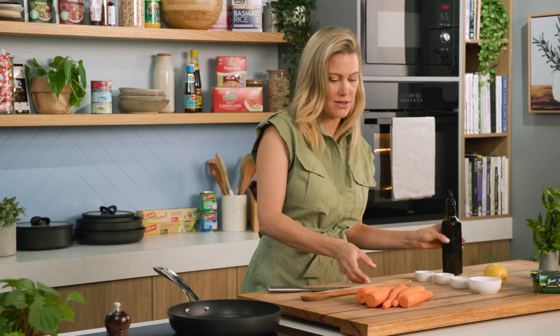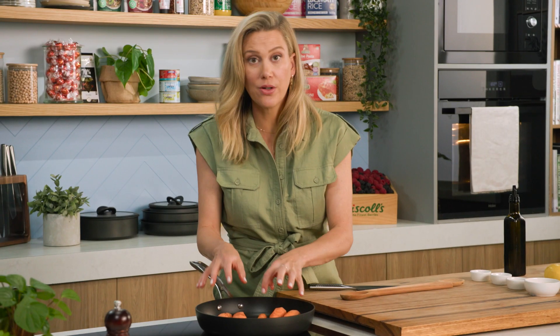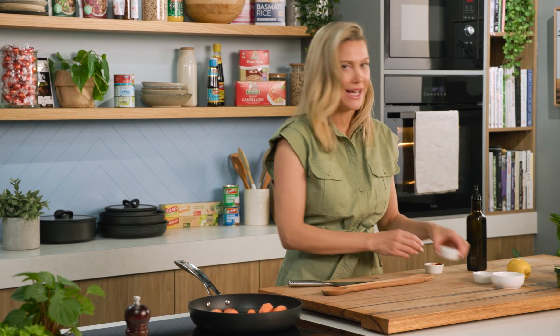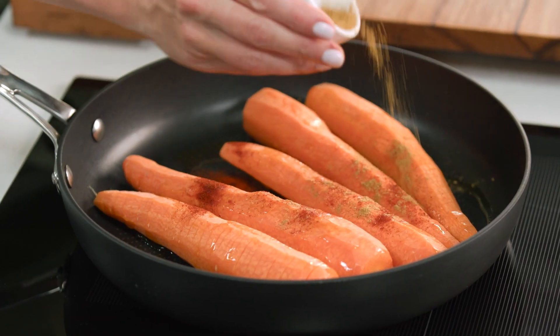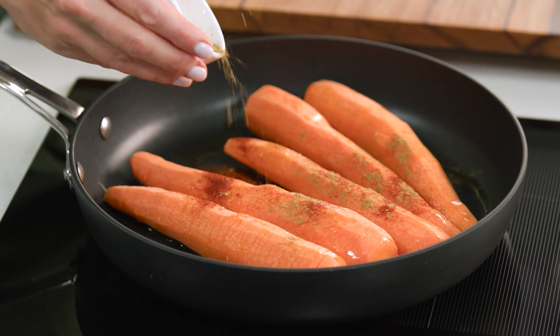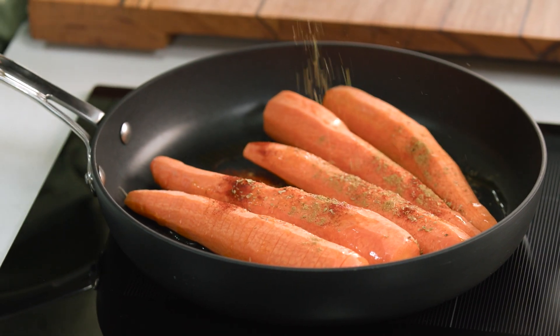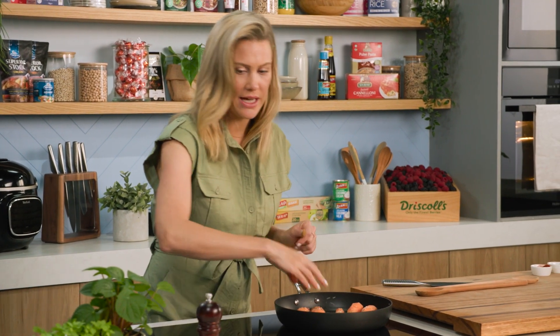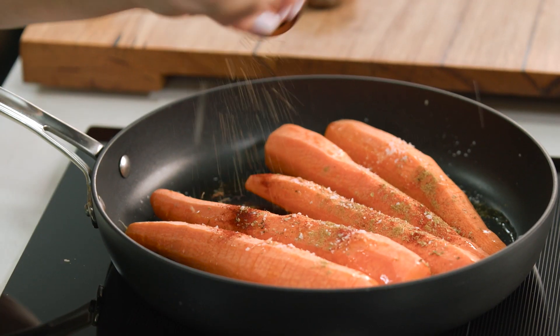I'll add a splash of oil to the pan and coat the carrots in the oil. I'll also add the spices — I have a combination of smoked paprika and some cumin. I just love dried oregano so we're going to add a little sprinkle of oregano. We need to season this so a good pinch of salt and, if you like, some freshly cracked pepper.